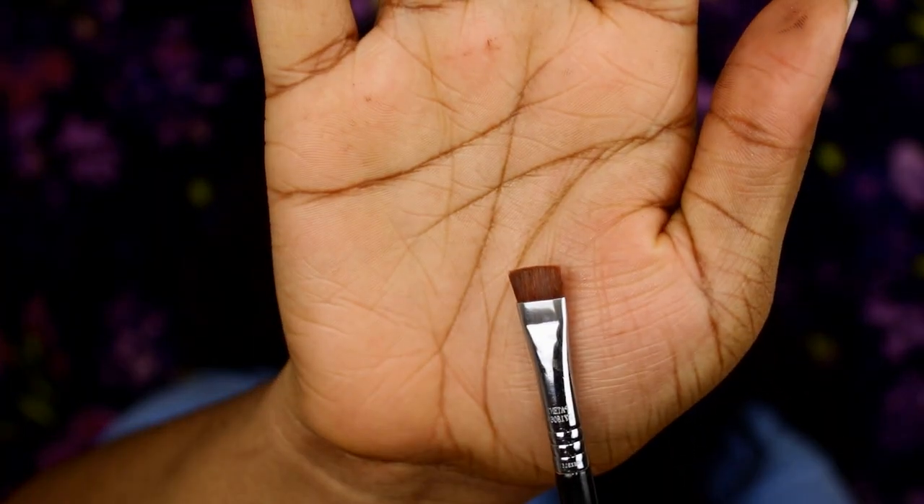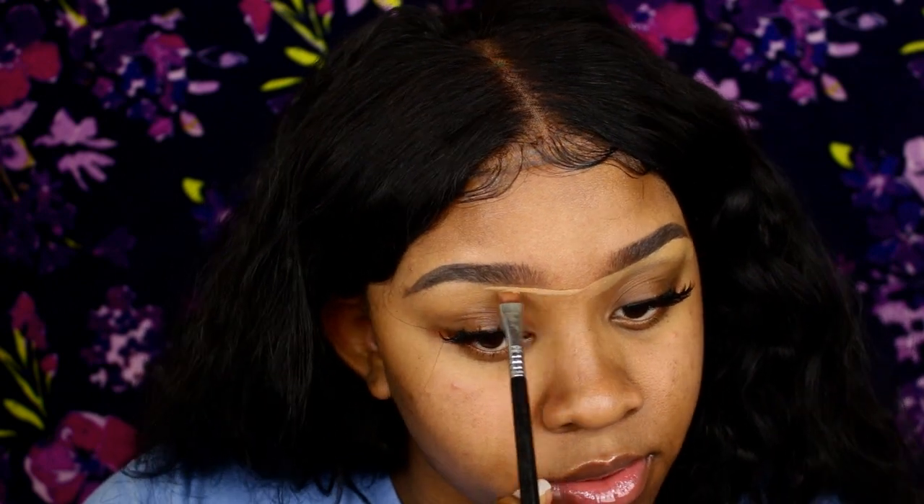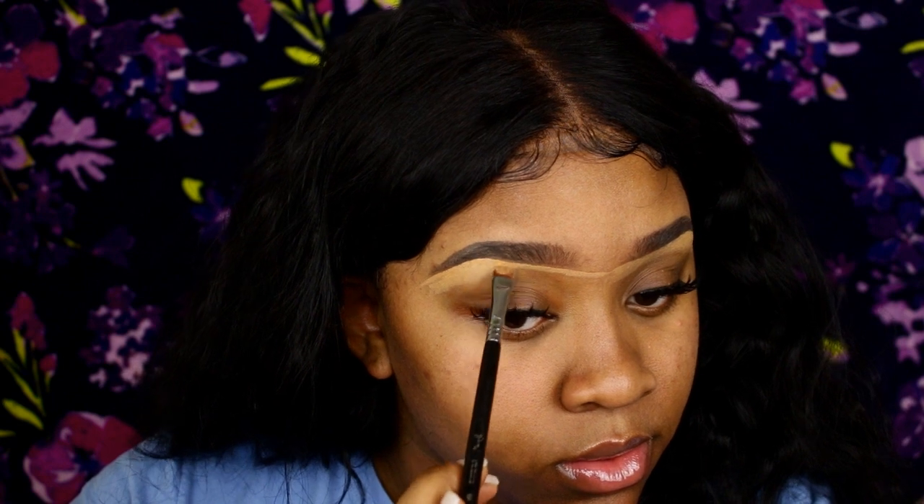Now I'm using a flat concealer brush — I think it's from Sigma, the E15 — and I'm going to start cleaning up my brows with concealer. I line underneath my brows and drag it down so I can blend it out later. I give myself a unibrow when I do my concealer because it keeps my eyebrows even. People say eyebrows are sisters not twins, but my eyebrows are going to be twins — I'm a Gemini and they're gonna be twins today.